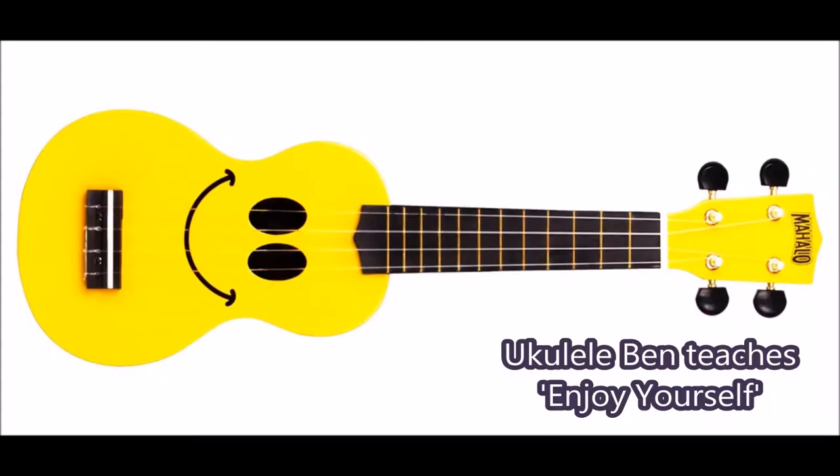Hi, I'm Ukulele Ben. Let's enjoy ourselves. Hi everyone, we're going to have a go at the Specials and Prince Buster version of the song Enjoy Yourself. Quite an old song, but actually it's effectively a standard, like a blues standard. I think it first came out in the 1950s.